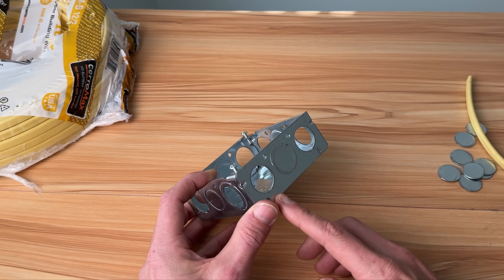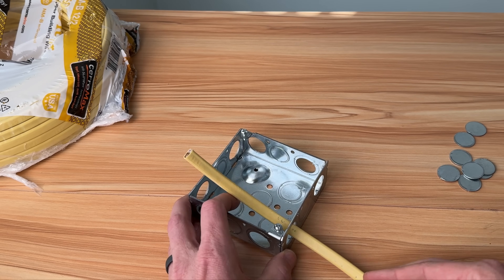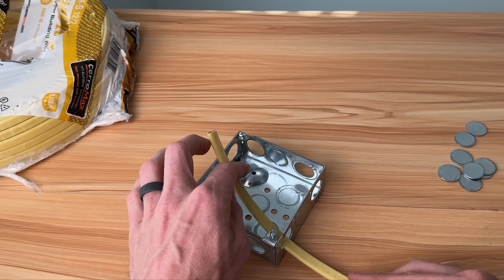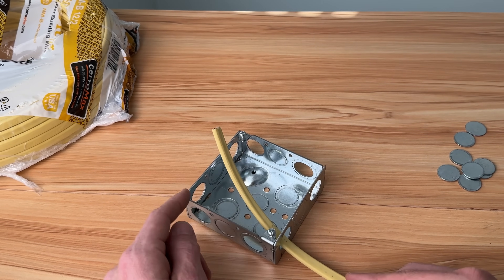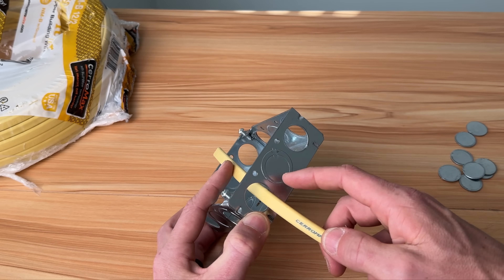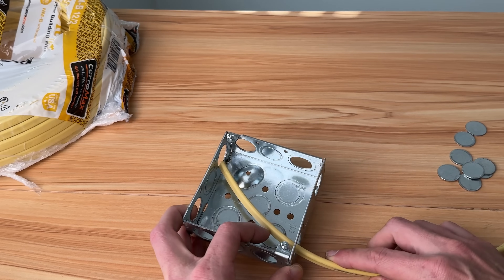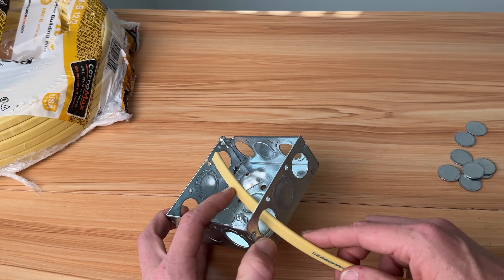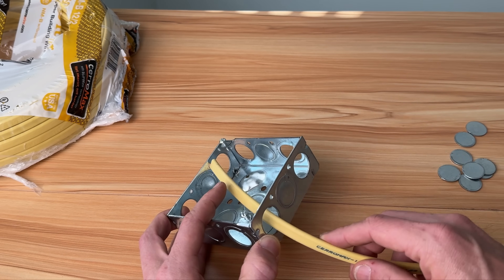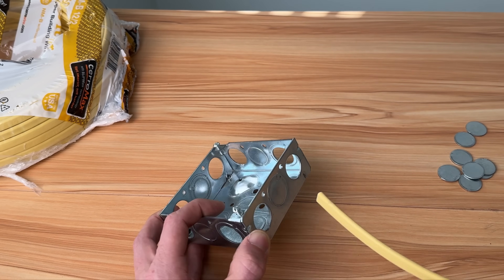Starting off with number one, and hopefully this is the one you don't use. Unfortunately this is the one I find quite often — just passing your Romex through with no connector. This is 12-2 Romex: two conductors and one bare ground. This is why we need connectors: sharp metal edges on these knockouts can cut through your sheathing, cut through the insulation on your hot conductor, and short to it. If your box is grounded, that trips your breaker. If it's an old ungrounded house, the metal box becomes your hot conductor — and if anybody touches it, they could get shocked. Please don't do this.